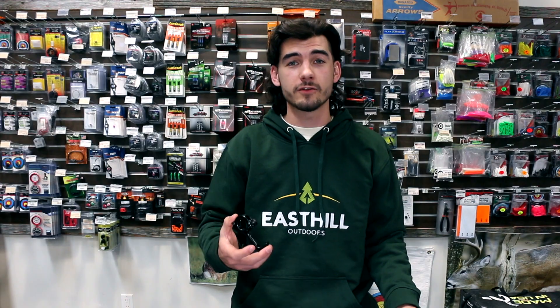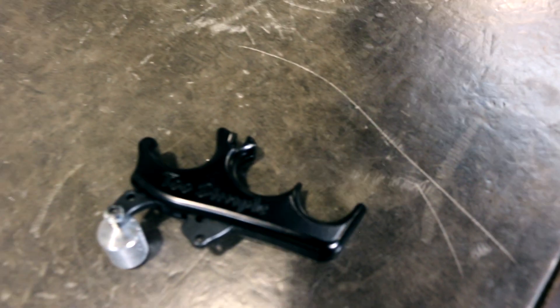For a target setup, you're gonna get into a hinge release or a back tension release. For more of a hunting setup, you're gonna get into a thumb release. If you have more questions, you can call me at the shop.